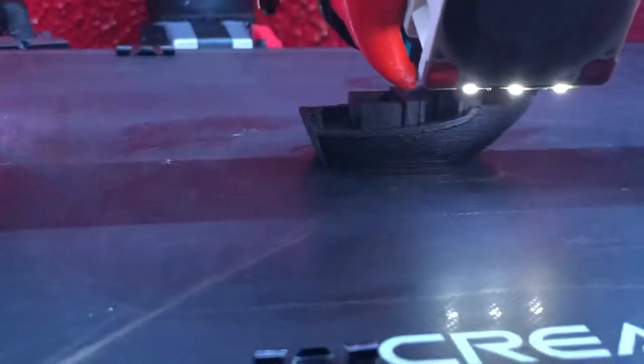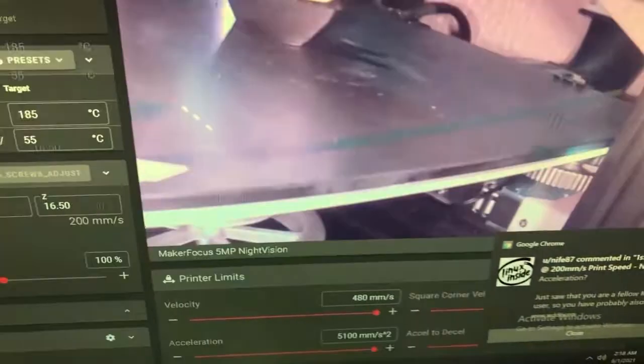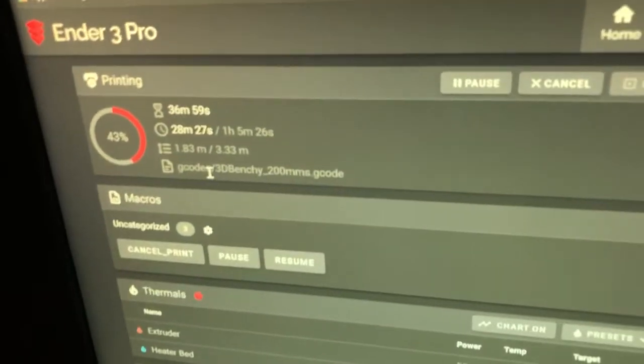This is an attempt with no glue — I actually forgot to use it. I started the print and then noticed it was on the floor. Here are the settings; they are maxed out, as you can see. This is in Klipper using Fluidd. I'm not pausing this one — I paused the other one because I was using this camera to record.